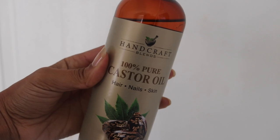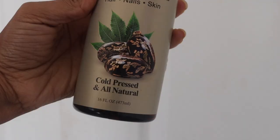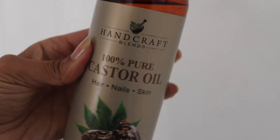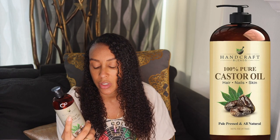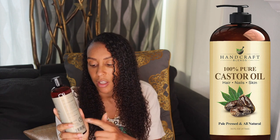So this is handcrafted 100% pure castor oil, y'all. I got it on Amazon — it has such high ratings and I'm so excited to use it. I've only used it for a couple of days now and I can't complain; the price is right. You always want to look for cold-pressed, all-natural, 100% pure castor oil. This one is not tested on animals and 100% natural.